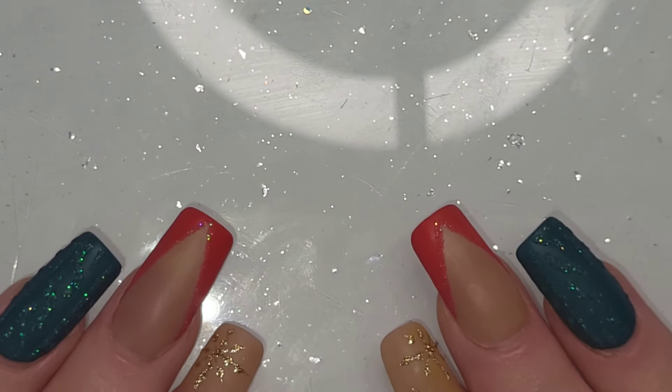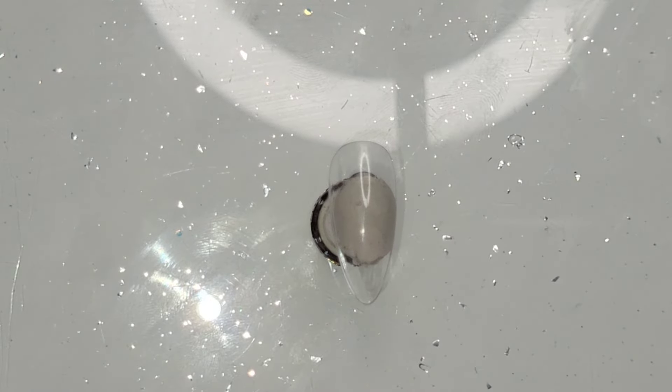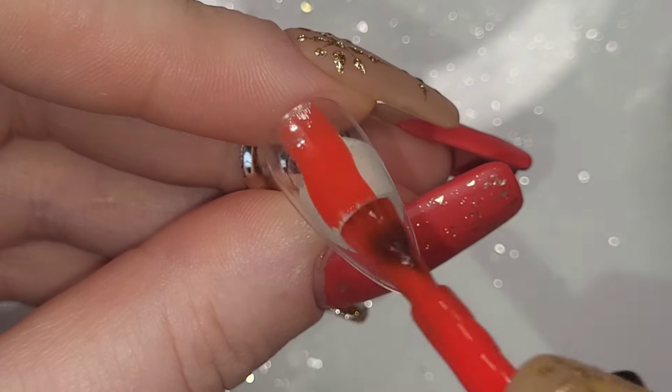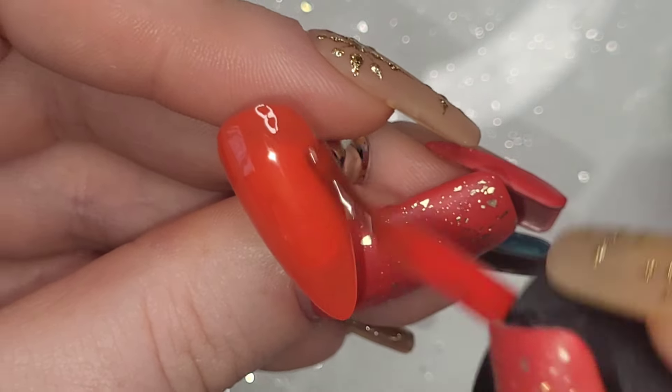Holy moly, day 15 — 10 days left until the big fat man comes down your chimney! I've grabbed a nail and I'm going to use Love Out Loud, a polish that has just been recently gifted to me by Madam Glam. They sent me a little Christmas box.